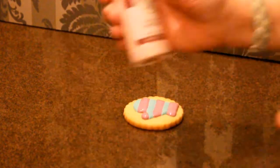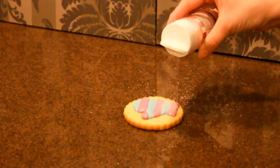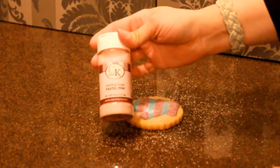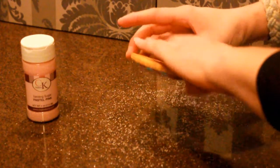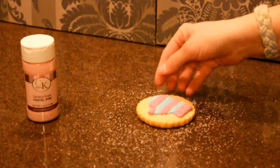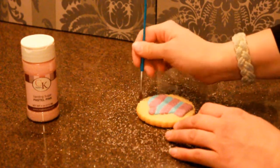While your icing is still wet, with your sanding sugar in a color that matches what you've chosen, just come and sprinkle it on top of your whole cookie. Then flip it over and tap off the excess — it'll only stick to the icing that is wet. All your dry icing will not have any on it. You can come and clean off the cookie at any edge with your paintbrush to make sure you don't have any excess.